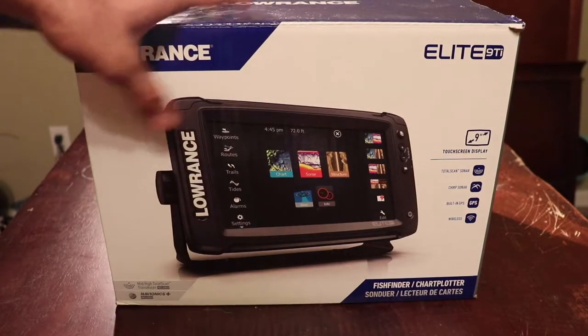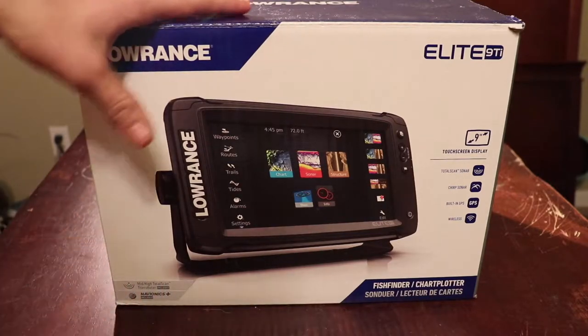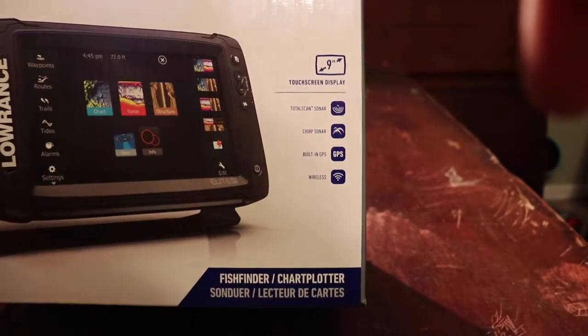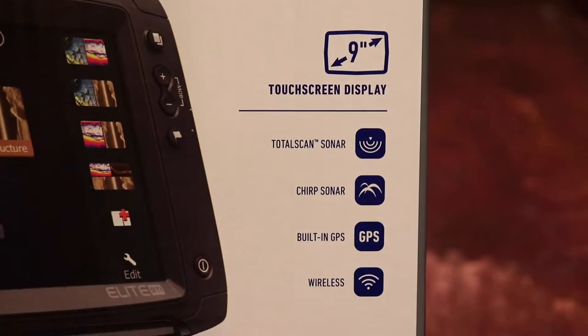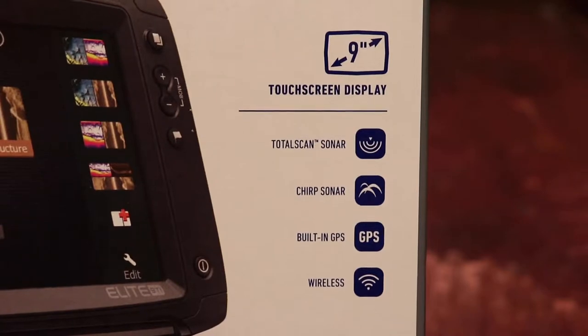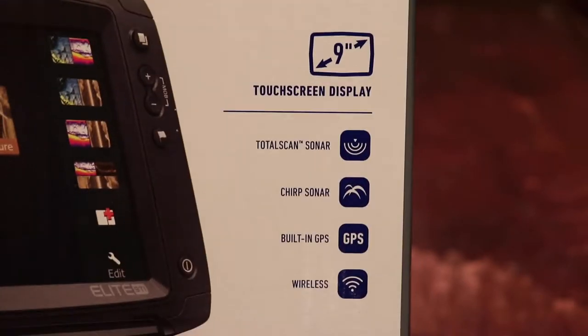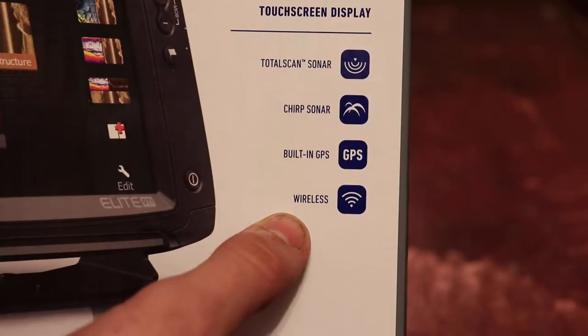This is basically just the outside of the box — it gives you an overview of some of the features you can expect with this fish finder. The first thing you'll notice on the box are some of its bigger features. It has the Total Scan sonar, it has CHIRP sonar which is kind of more recent sonar from the past couple years — almost top-of-the-line — it has built-in GPS and mapping, and it has wireless functions.